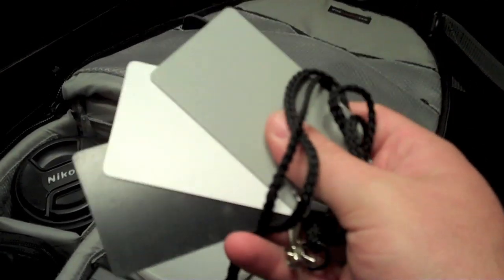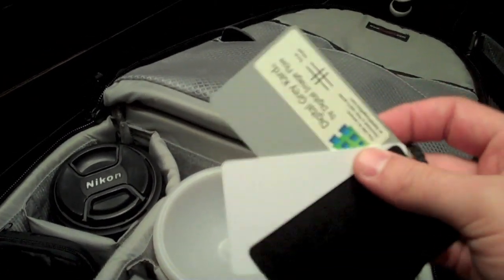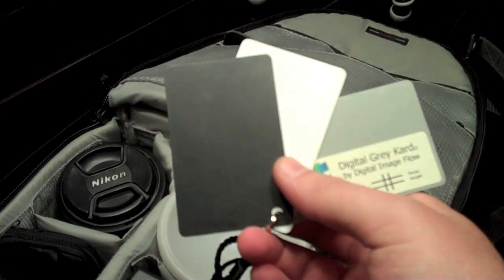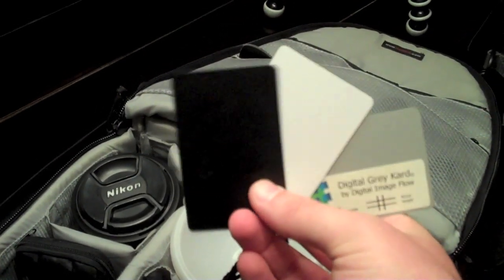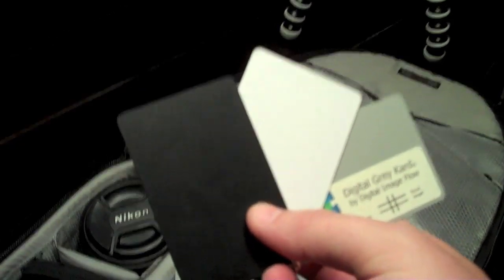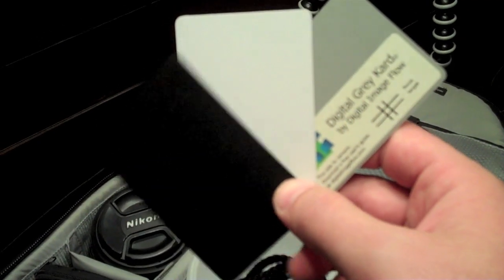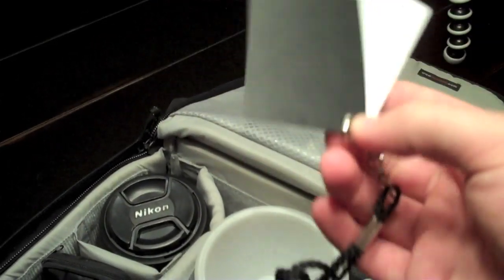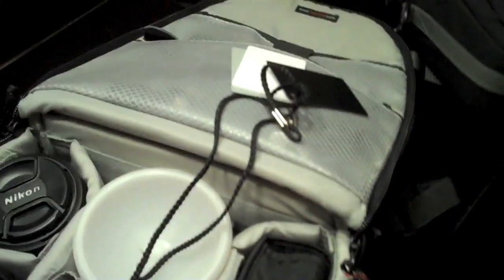I also have a gray card with white and black. If you haven't seen these before — if you're shooting portraits and you really want to nail the color in post-processing in Photoshop or Lightroom — you have your subject hold these up in the lighting you're going to shoot in. In post-processing you can select your neutral point and white and black levels, which really helps you nail exposure and color. They don't weigh anything and are easy to carry along.